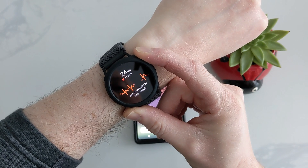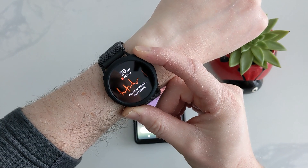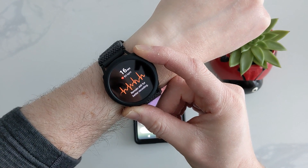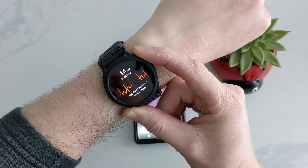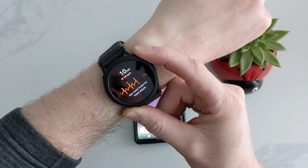Because of Google's recent update, I am making a new video to show how to get ECG and blood pressure monitor working on a non-Samsung phone, with installation without a PC.